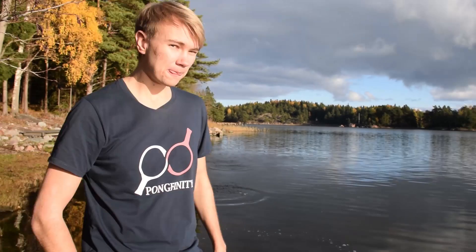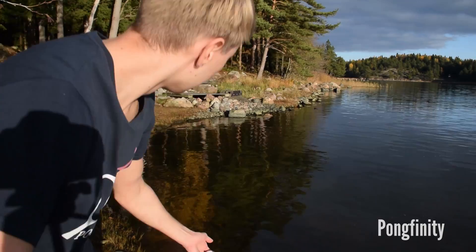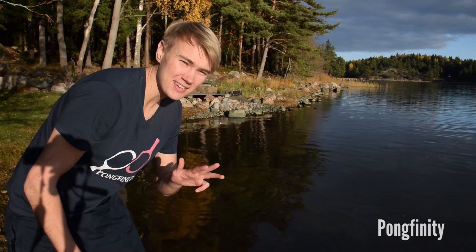Sharklight wants us to bounce a ping pong ball over 3 times on the water. This reminds me a bit of throwing rocks on the water like this. I have no idea how this will work with a ping pong ball but let's find that out. I'll give it 5 shots. Okay, this is the first one. That was 3 or 4 maybe?